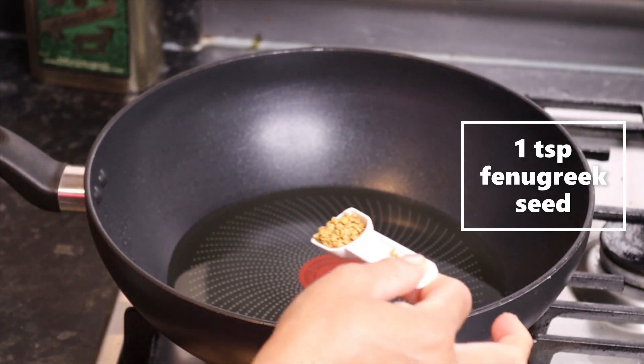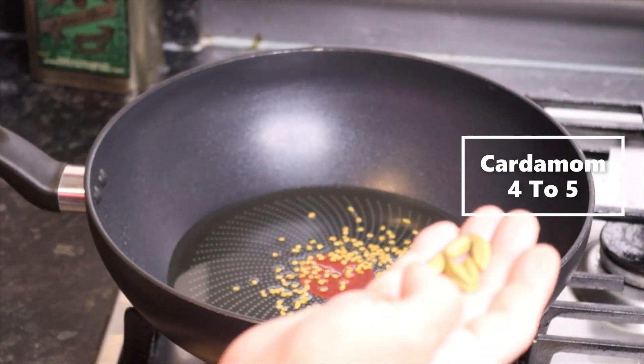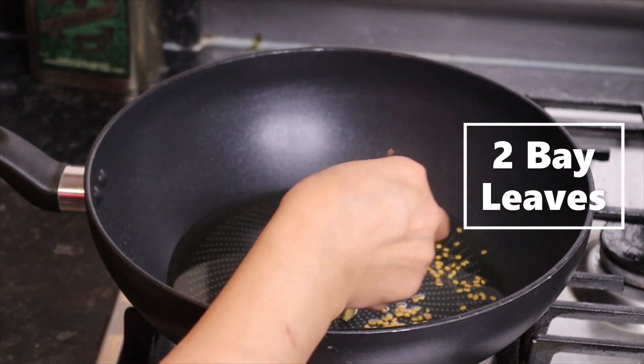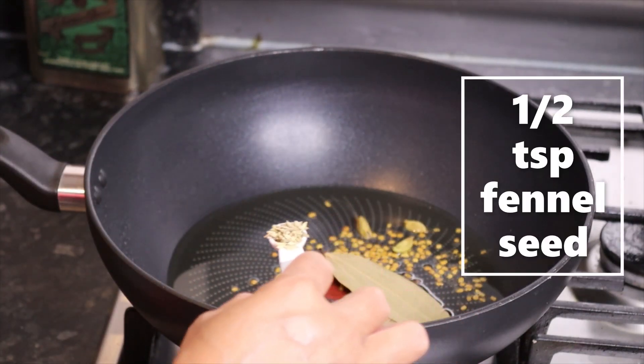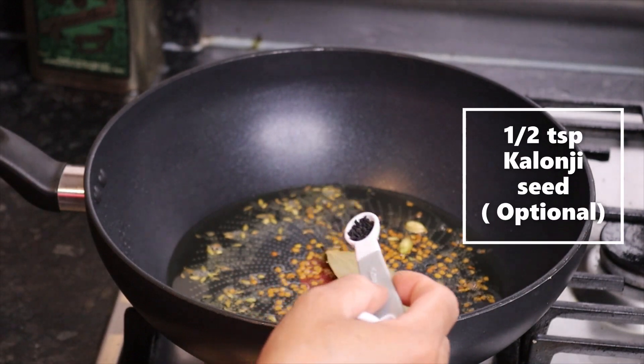1 teaspoon of fenugreek seeds, 4 to 5 cardamom, and 2 tablespoons of soy sauce. Half teaspoon of olive oil.